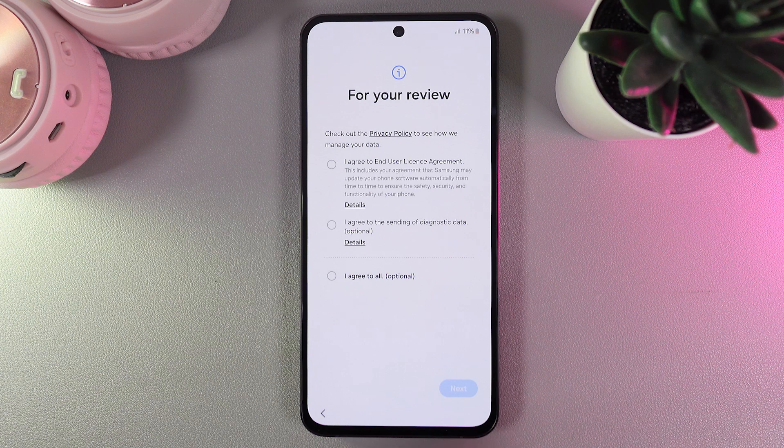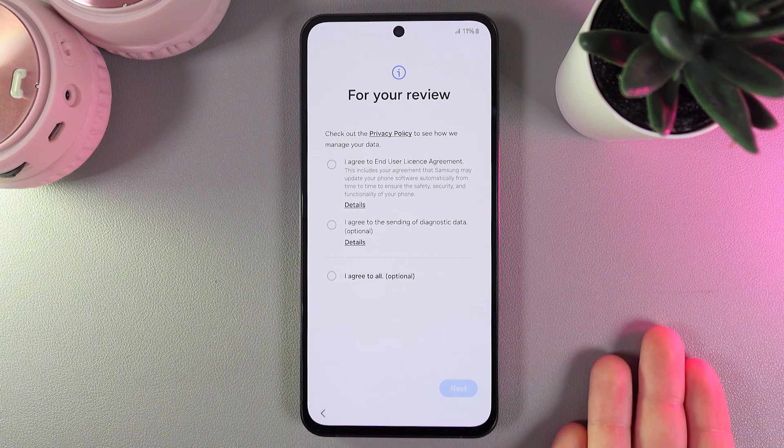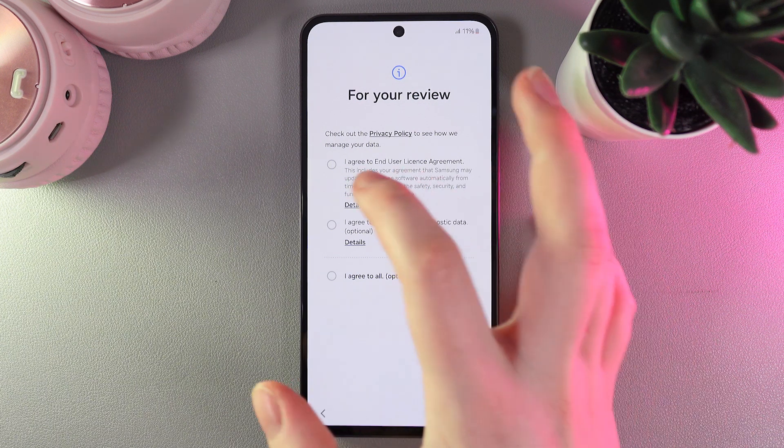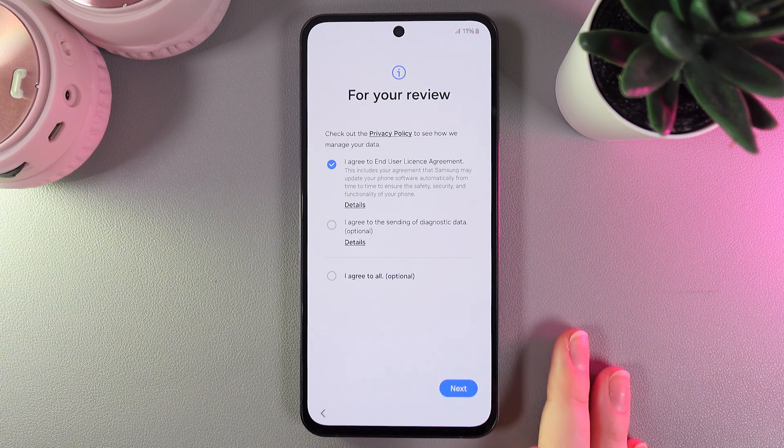Now we click next, and as a next step we would need to agree to some end user license agreement and also privacy policy. The first one is required to continue and the second one is optional, so I'll choose only the first one and click next.